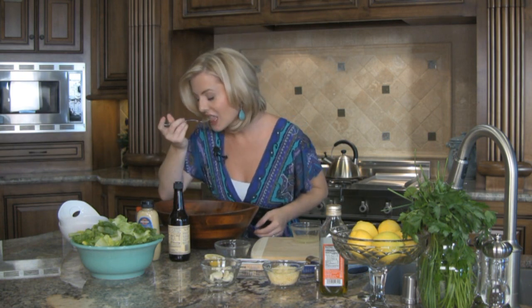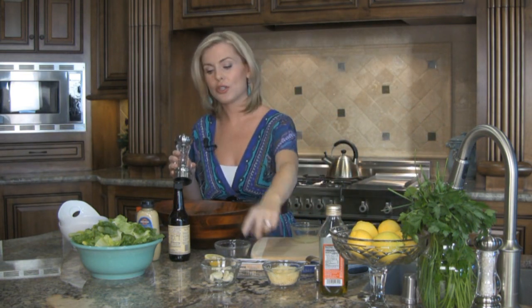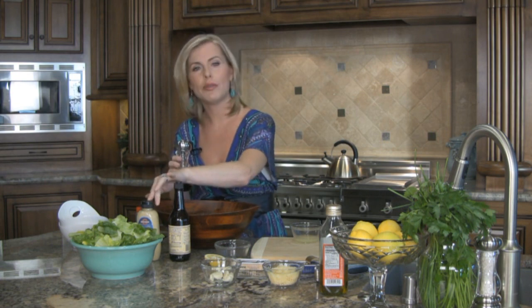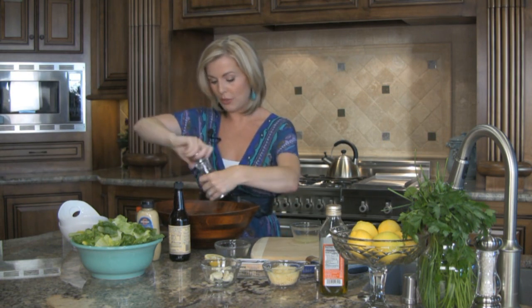It's time to taste. That's really good. Then we just add a little bit of salt and pepper to taste. I rarely ever use salt in this because you have so much salt in the anchovies, in the Worcestershire, and a little bit in the Dijon — so you don't really need it. But I always use pepper.